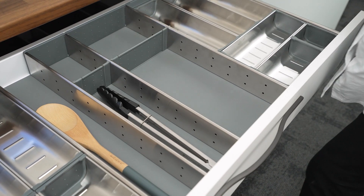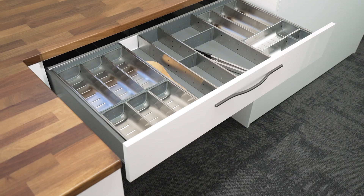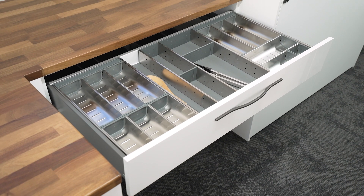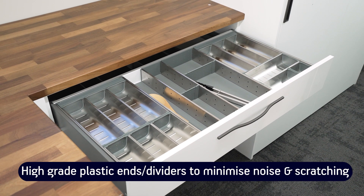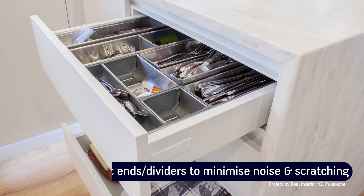If you're concerned about either the ends of the units or your beautiful cutlery being damaged as knives, forks and spoons contact the ends of the Anoxa unit, don't be. The ends of the units are high-grade plastic, minimising noise and scratching.